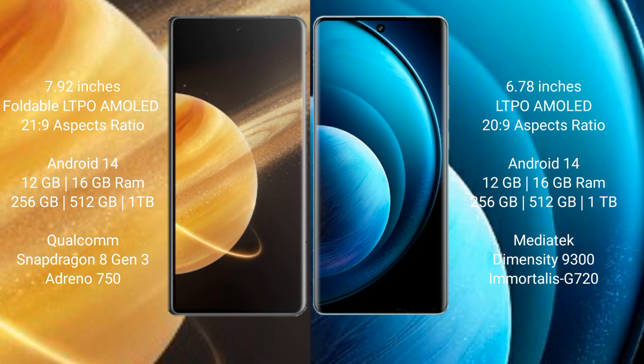Honor Magic V3 runs on the Android 14 operating system. Vivo X100 Pro also runs on the Android 14 operating system.